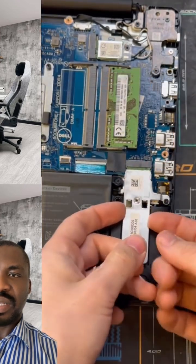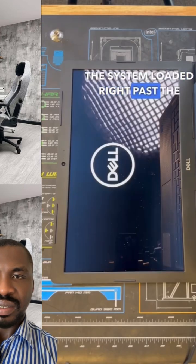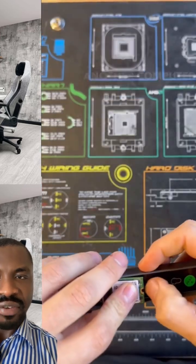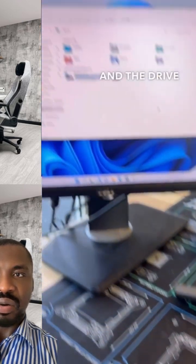So you want to try the SSD, the drive. And the system is back! If your hard drive is crashed, it can prevent your PC from booting.